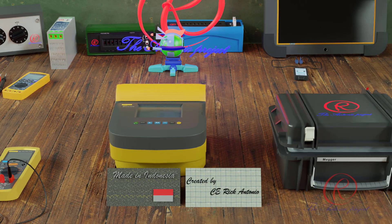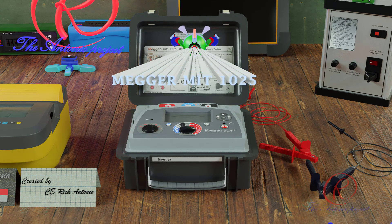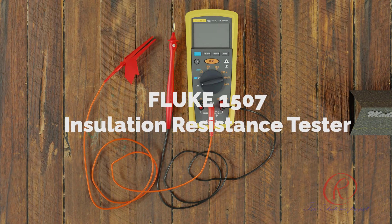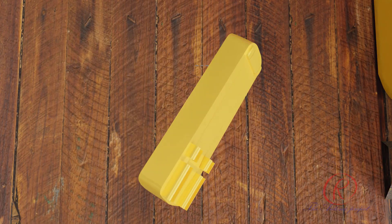The Fluke 1550C has preset test voltages from 250 V to 5000 V. Next is the MIT 1025, made by Megger. Its features include a maximum resistance of 10 TΩ at 5 kV, or 20 TΩ at 10 kV, with a safety rating of CAT4 600 V and preset test voltages from 500 V to 10 kV.